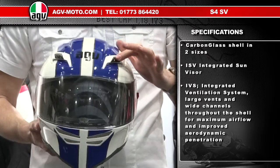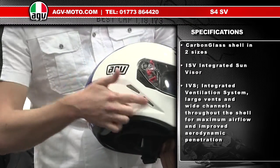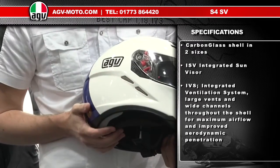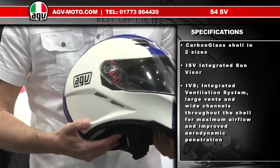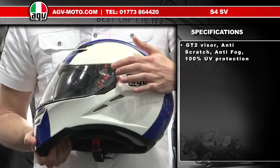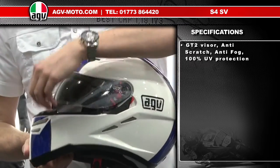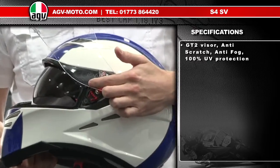There are very easy to operate twin intakes on the front of the helmet with extractors down the side to pull the air around the whole of the inner surface of the helmet, giving maximum airflow and minimum noise. The S4 SV also features the GT2 visor system, which is a fog-free visor, and the integrated sun visor system.